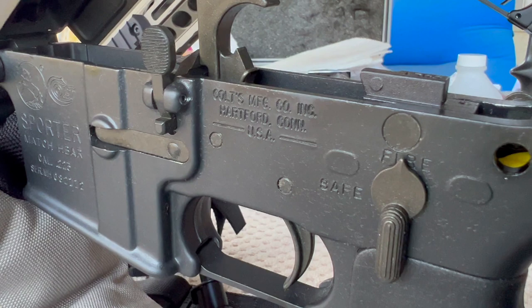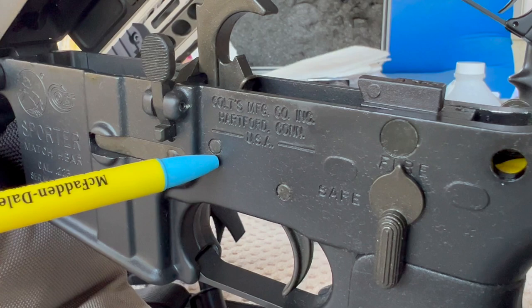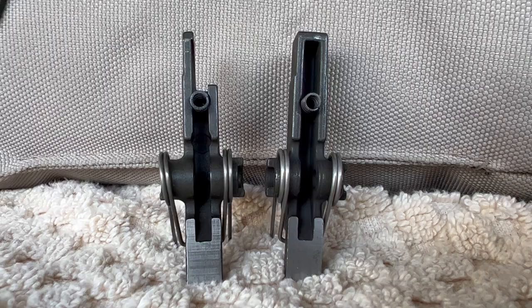If you have one of these older sear block Colts, that means you also have the large trigger pins. Mil spec trigger pin holes are around 0.155 and they use mil spec 0.154 pins. On the large pin these are generally around 0.169 and the pin holes are 0.170.